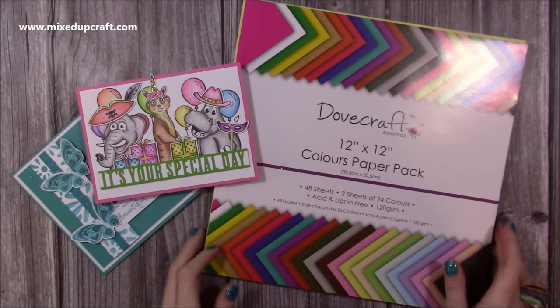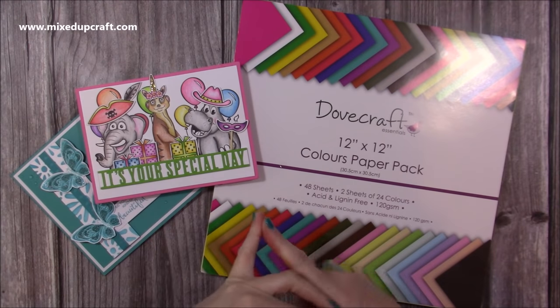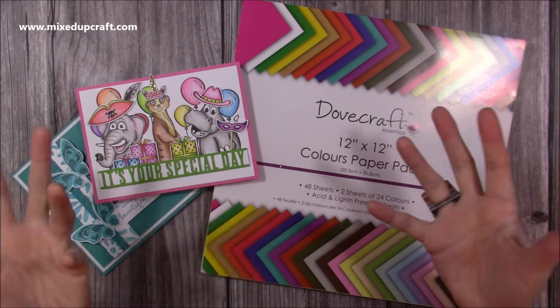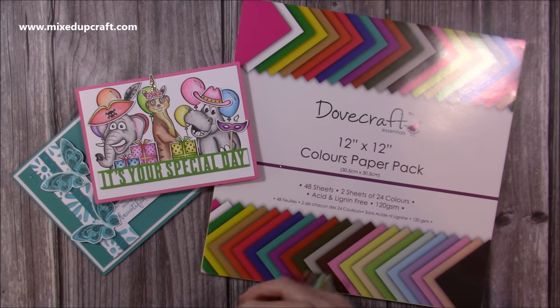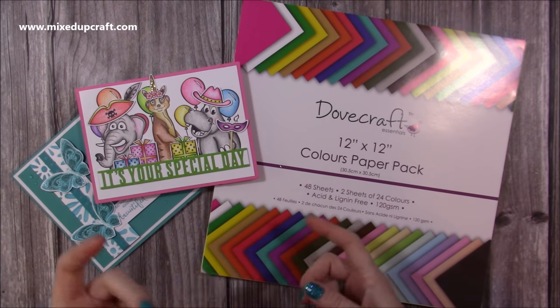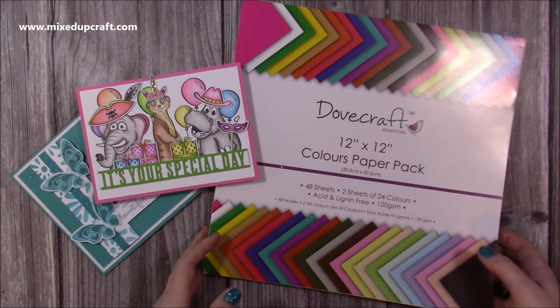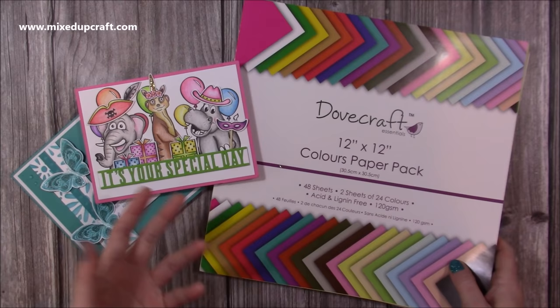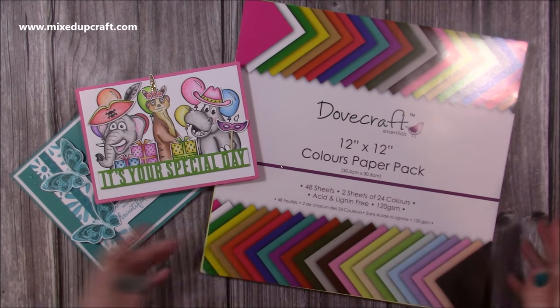Hi everybody, it's Sam here. I just wanted to quickly do a video showing you how to make envelopes without using an envelope punch board or any of those devices. You can do them by hand — I get asked this a lot. I have briefly showed it before during live videos or other demos, but I thought I would have a dedicated video here. I'll also talk about my bouncy envelopes, which lots of you hear me mention, and I'll show you what that means.